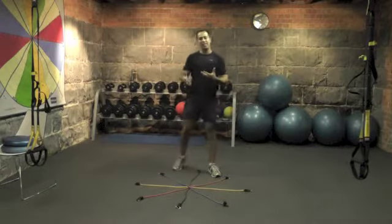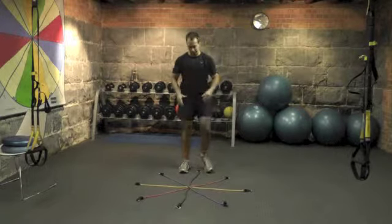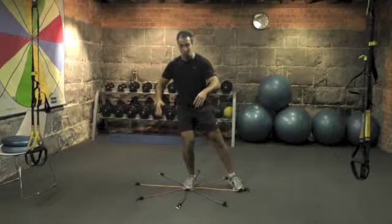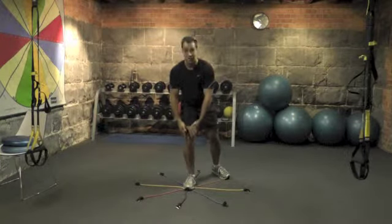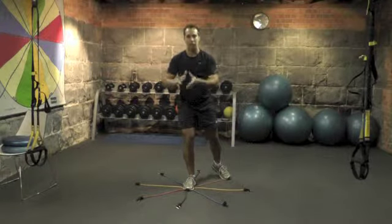What you then assess is the tracking of their knee and foot during that balance. If there's any motion — lateral tracking of the knee or ankle — all the way around, or if they fall, then you know there might be an asymmetry problem and you can help fix that up.